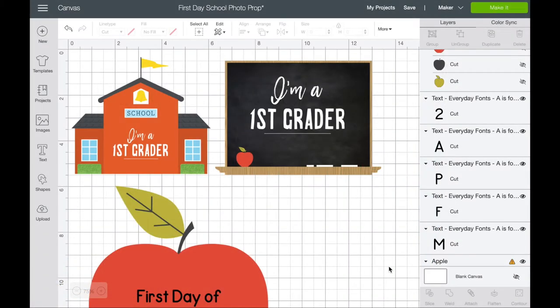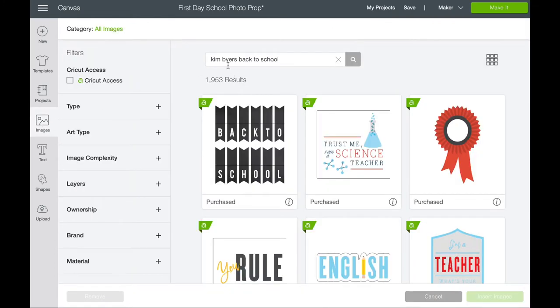Here we are in Cricut Design Space. I've already brought in a couple of things to get us started. We are making a photo prop for your kiddo to hold in their first day back-to-school pictures, or you could make this for their last day of school as well. You can create your very own completely from scratch, or you can do a pre-purchased one and embellish it to be personalized. These are actually some of my designs available in Cricut Design Space — if you go into images and type 'Kim Byers back to school' it will bring up most of the items in that cartridge, which is called 'Rule the School.'